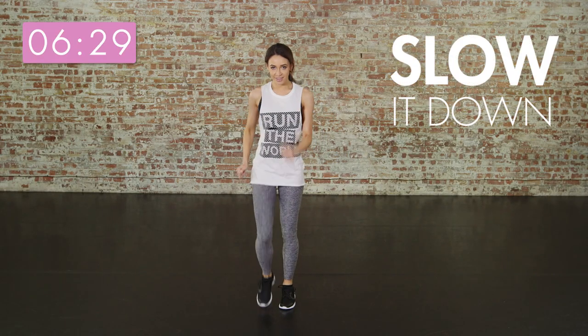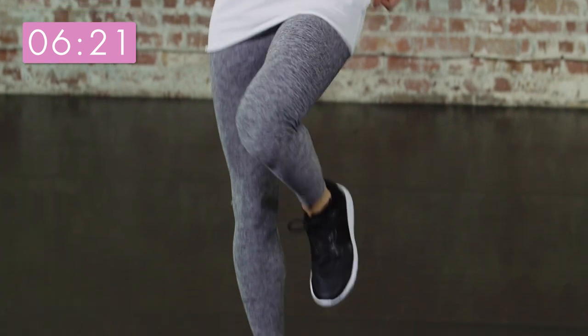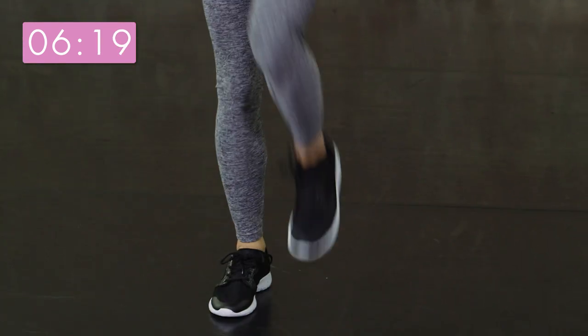Now march it out. This is your rest time, so grab a drink of water if you need to. Try and slow down your breathing because in a minute we are going to do some squat jumps.